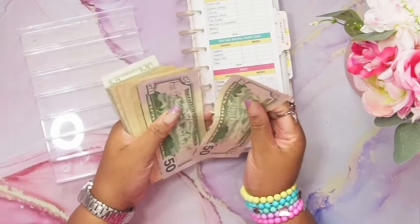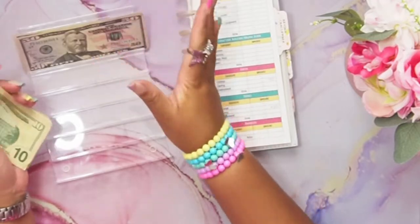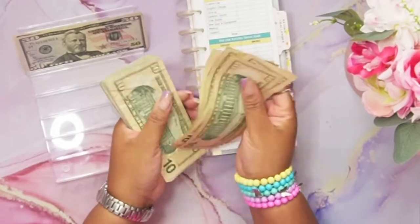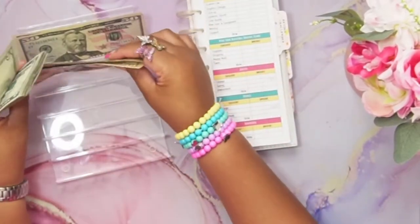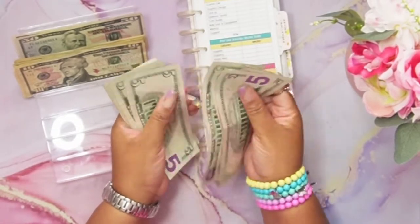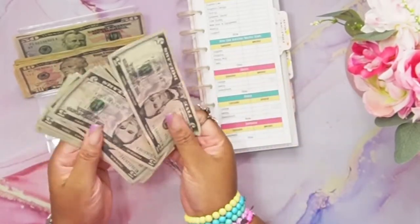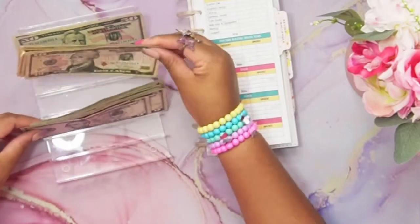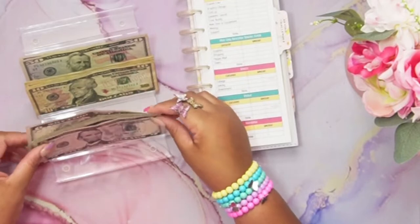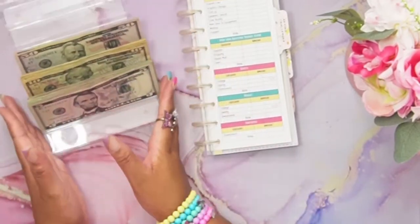We're going to go ahead and count: 100, 110, 120, 130, 140, 150, 160, 170, 180, 190, 200... and then 205, 210, 215, 220, 225, 230, 235, 240, 245, 250, 255, 260, 265, 270. All counted out, let's pull out the cheat sheet and get into the stuffing.